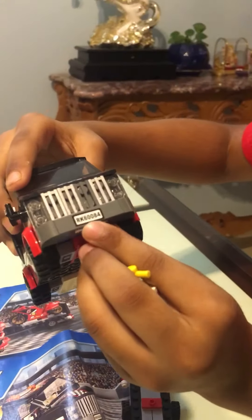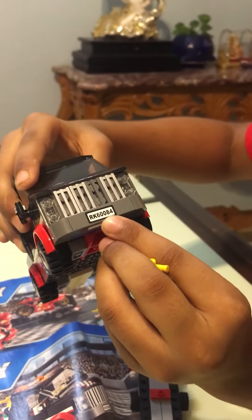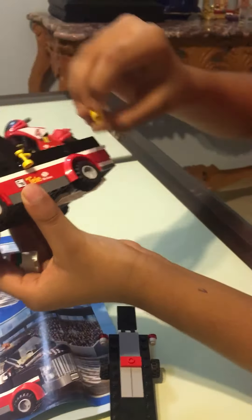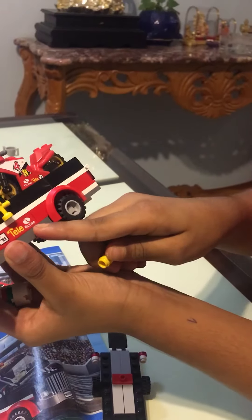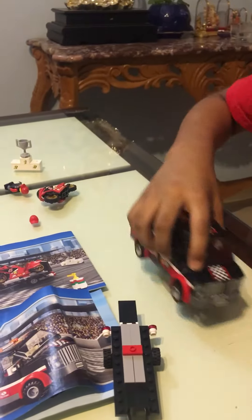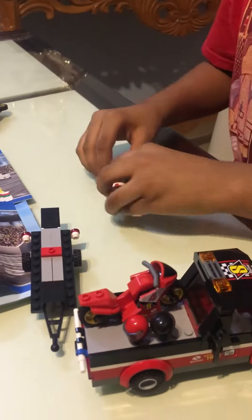There's also a logo saying RK60084, and this is also saying Tele Octane with a CB also. It must be from that company of Lego.